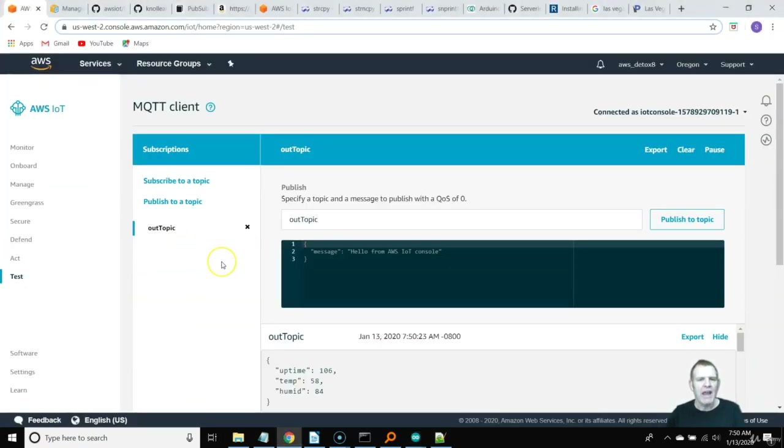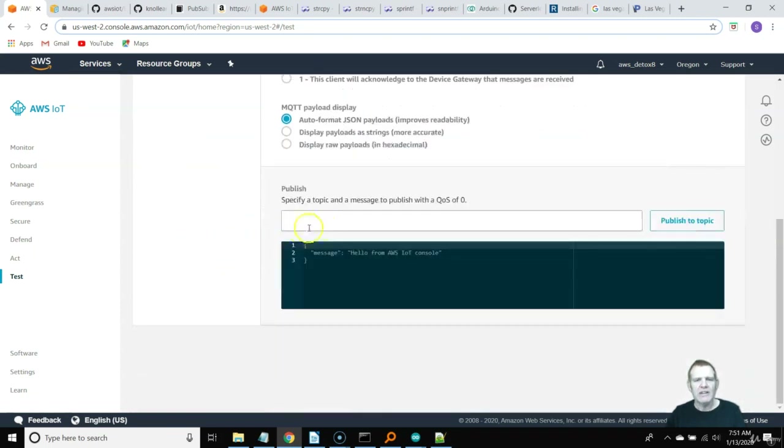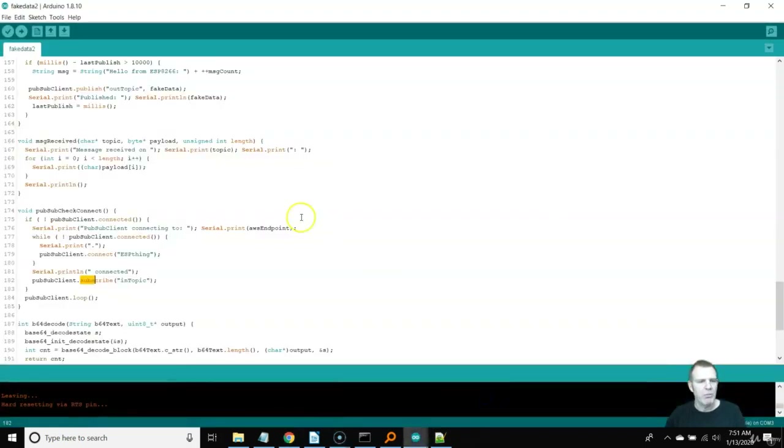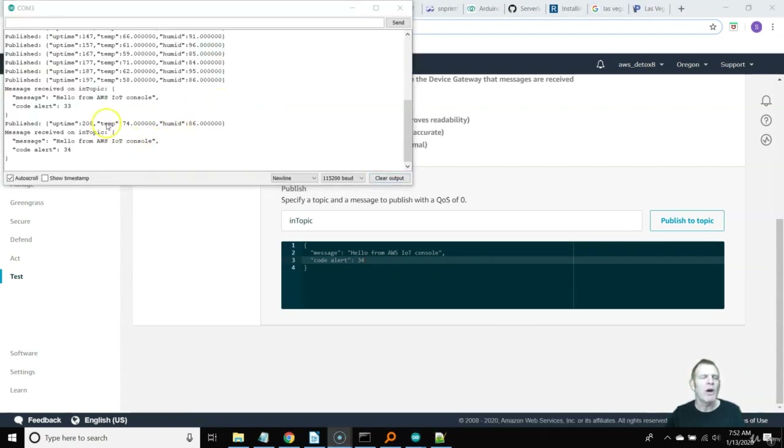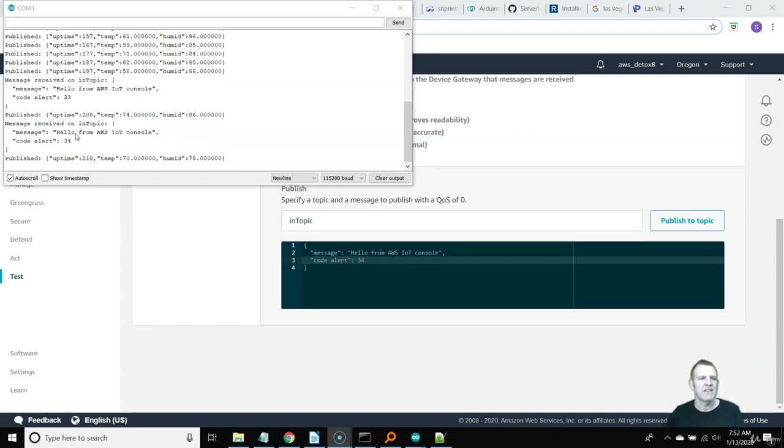Let's go back to our broker. I'll get rid of Out Topic since we know that's working. Let's make a publish topic — our subscribe topic on the device was In Topic, so we have to match it. We'll call this In Topic and make our message whatever we want. Let's say 'code alert 55' — different numbers for different codes to blink a light or hit an actuator. So we publish to In Topic from the cloud, subscribing on the device. The device is still publishing data simultaneously while also subscribing to data sent from the cloud.